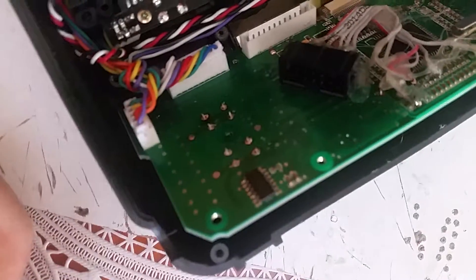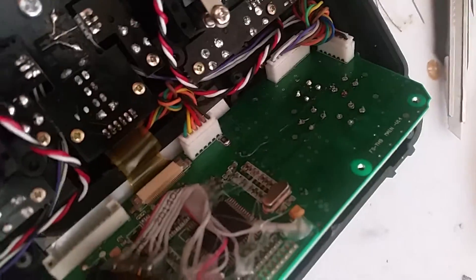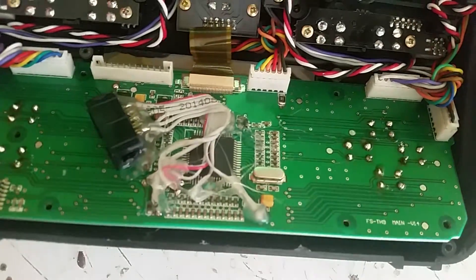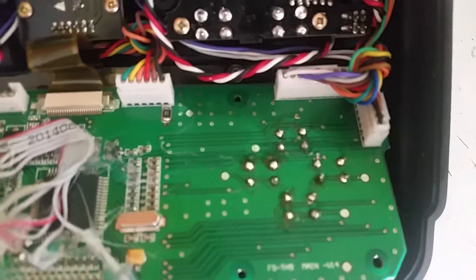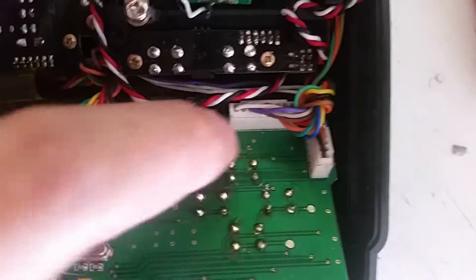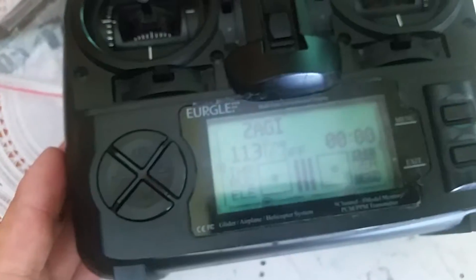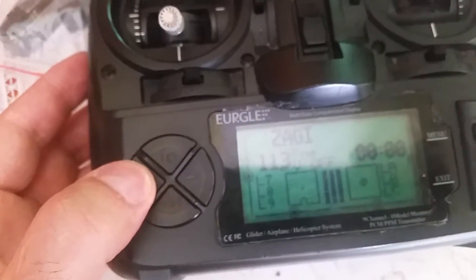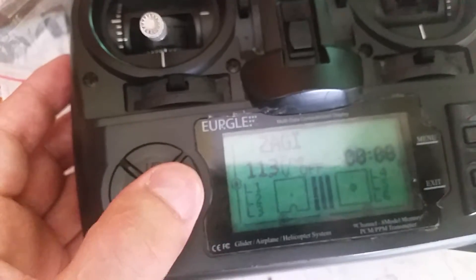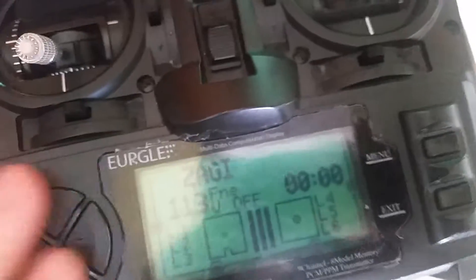I put in the new contacts and new buttons, and I'm soldering them right now. Okay, I've finished the soldering. I'm going to clean any residue from the soldering process and then mount the unit back together. I've finished assembling the unit — I'm very happy with the fit. It works a lot better now and it feels good.